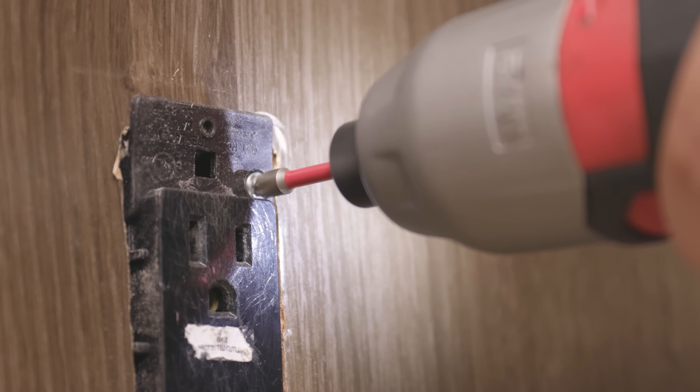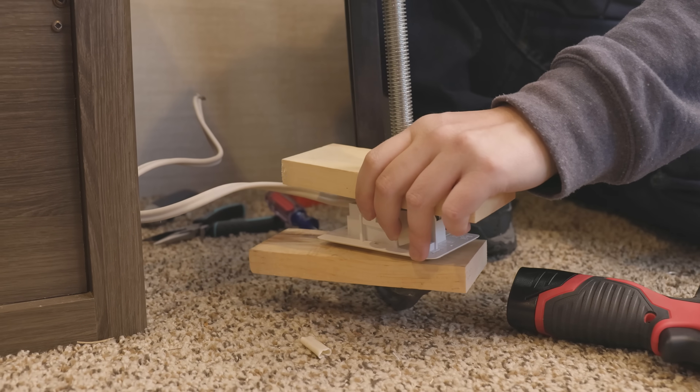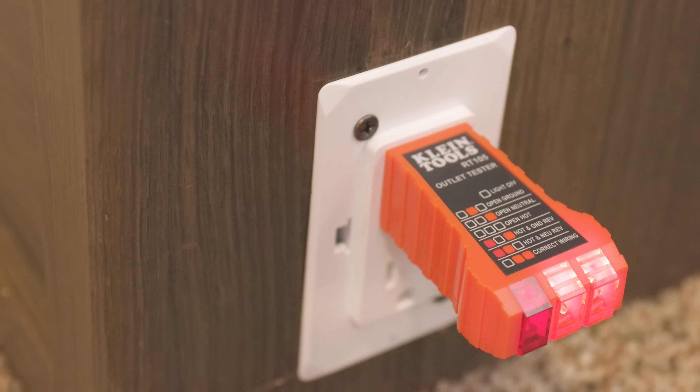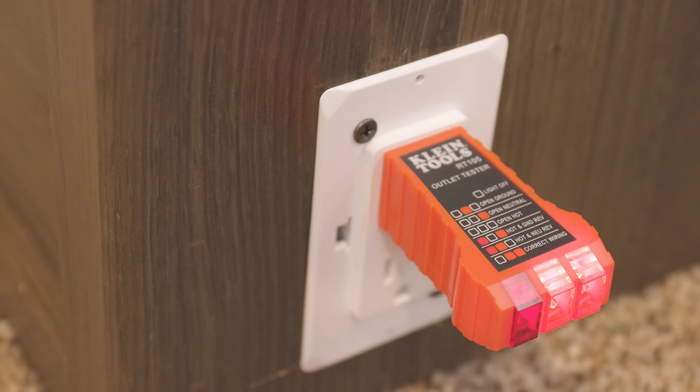Some tools you might need include a flathead screwdriver, a Phillips head screwdriver or drill with a Phillips head bit, two blocks of wood, and a C-clamp. You'll also want to have an outlet tester to make sure the power to the outlet you're changing is off, and to verify the wiring is done correctly once you've installed the new one.